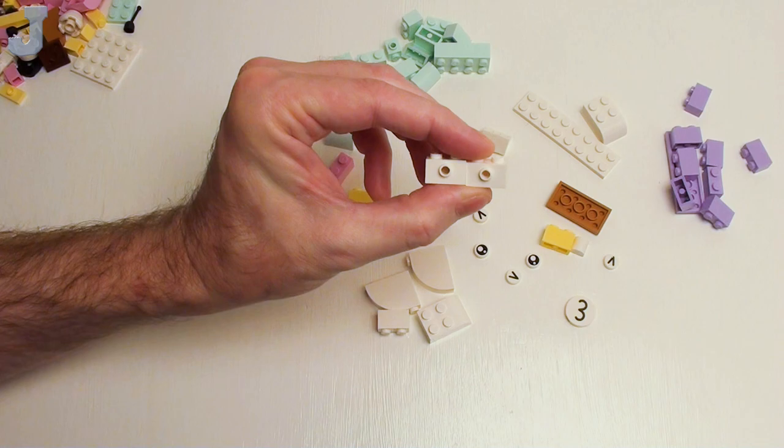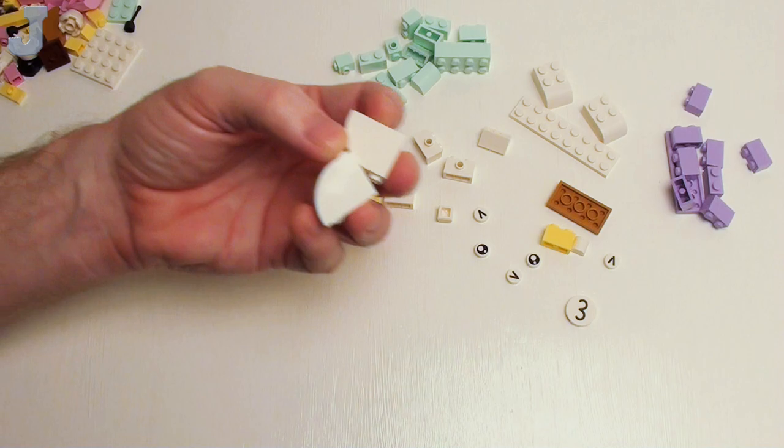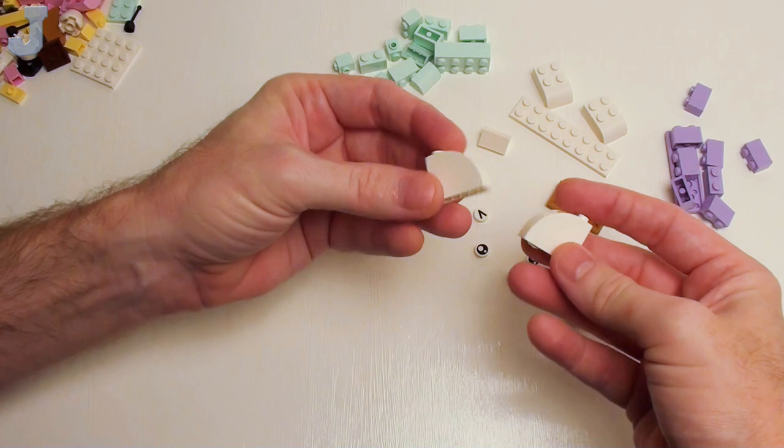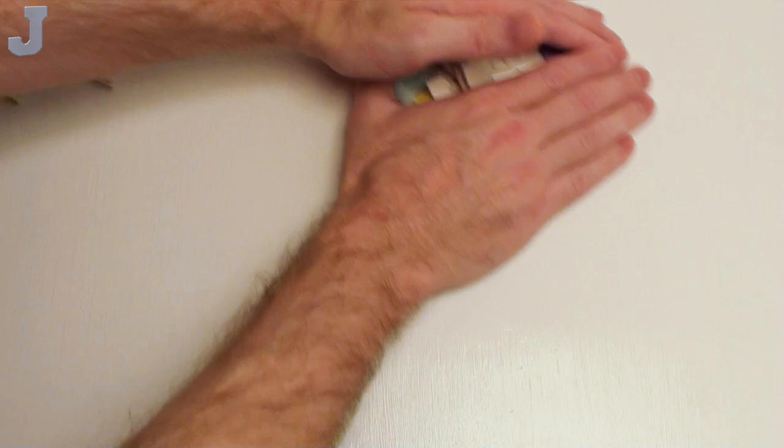These are always handy, especially if you want to mount lights on something or offset something. Especially for you guys out there who are terrified of these pastel colors — this set's got some pretty unique pieces and some oddball colors that I could use. A one by three by two brick with bow — not too bad for bag two.